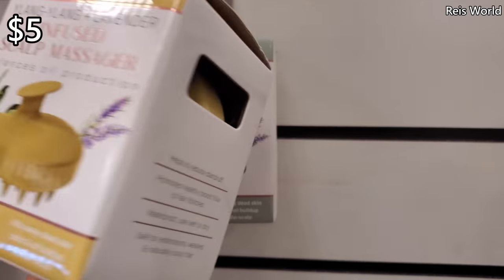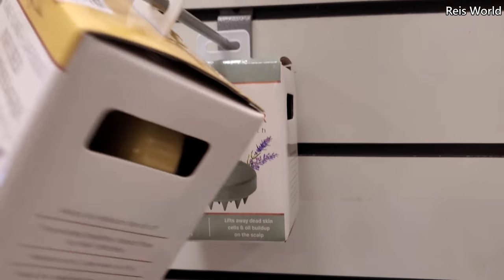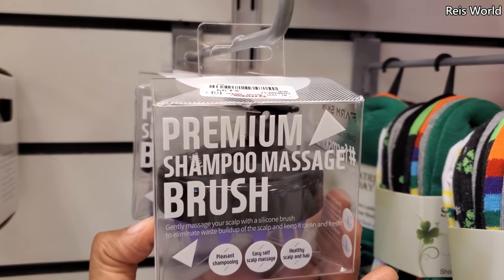Balance oil production, lifts away dead skin cells and buildup. There's another one — a shampoo massage brush for $5. I've never really seen these here.